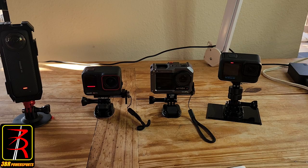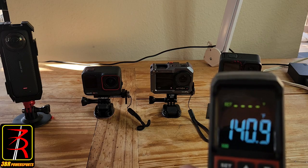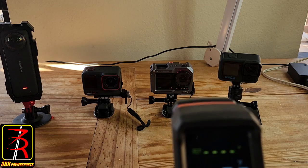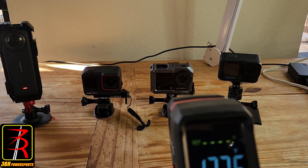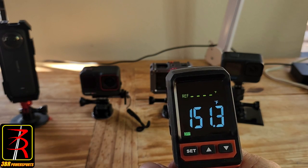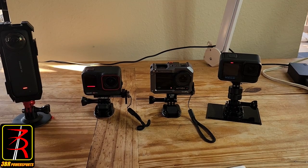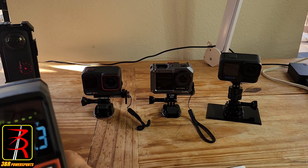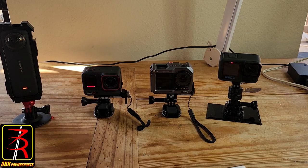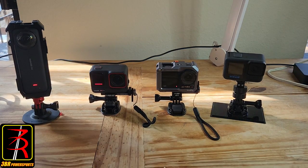We've been running a little over 20 minutes. The GoPro Hero 13 is at 141°F. The DJI Action 4 is up to around 156-157°F. The Insta360 X4 is at 140°F. Let's let them run some more.